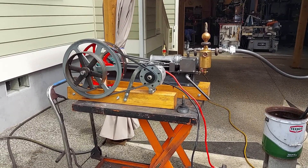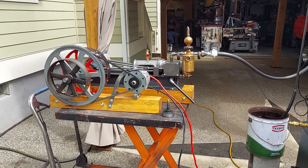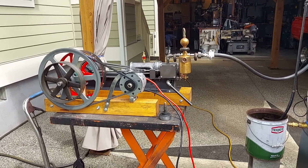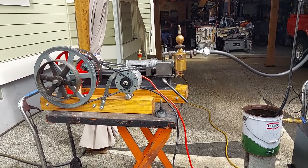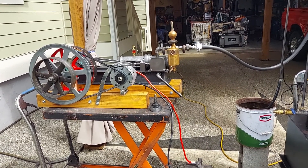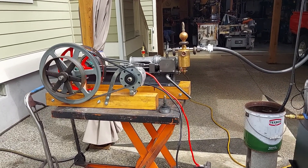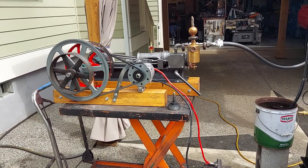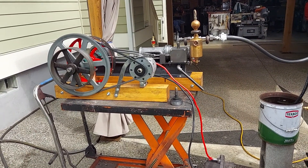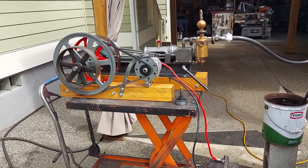When you buy direct from me you get free crating and palletizing of the boiler and engine. I've shipped many boilers and engines for years now and there are no complaints that I know of. Sometimes the freight companies will damage something, but I repair it automatically. You can check my feedback on eBay — I have 100% positive feedback for years.